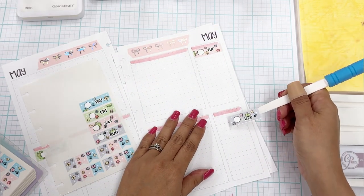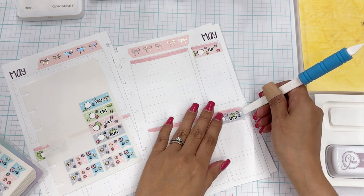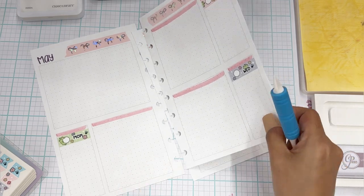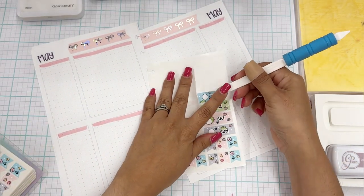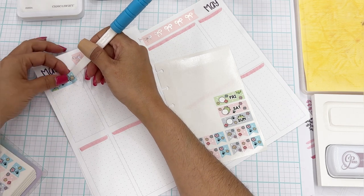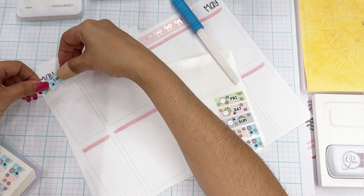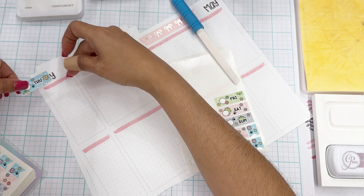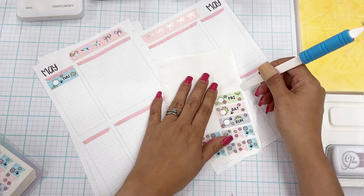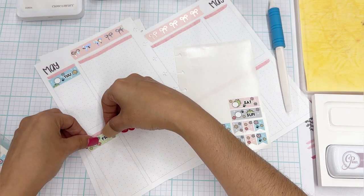That's adorable already. So if we can just keep the adorableness, I'll be happy. I will tell you that I hate my nails and I've recorded so many videos with these ugly nails. I normally do my nails myself but decided, because of my thumb injury, to just go get them done at the nail salon. And I hate them.